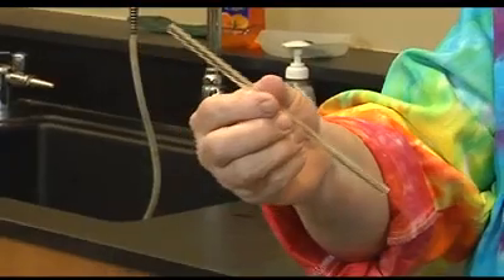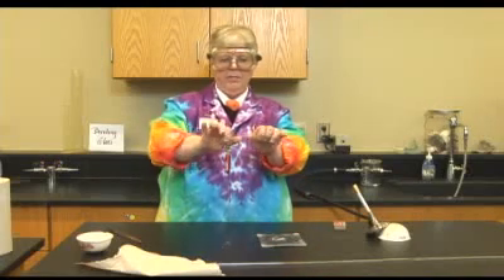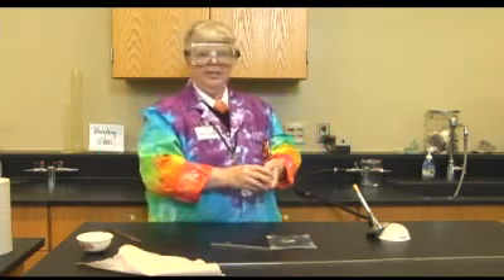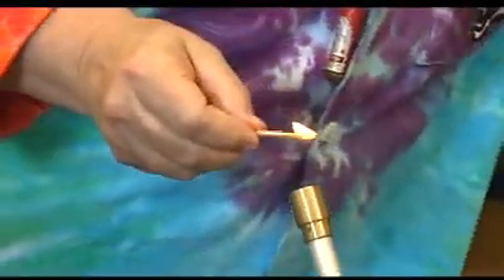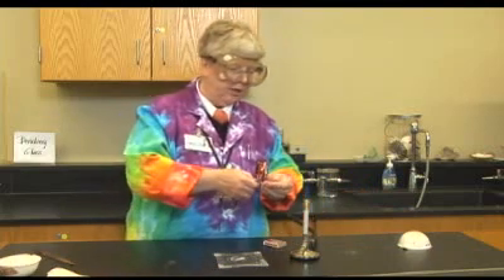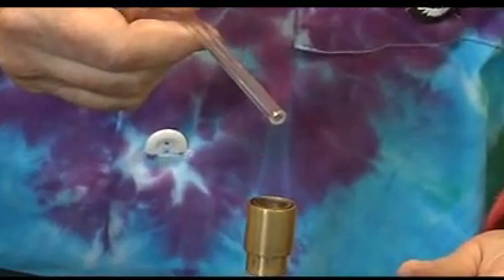I've got a nice little piece of glass just the right length, and I'm going to do two things to it: I'm going to fire polish the two ends and then bend it into a 90 degree angle. So right now I need to light my Bunsen burner, and that's a three-step process: goggles, match, gas.